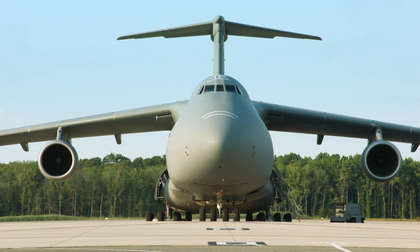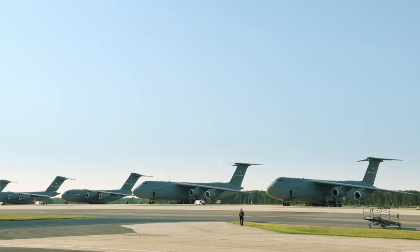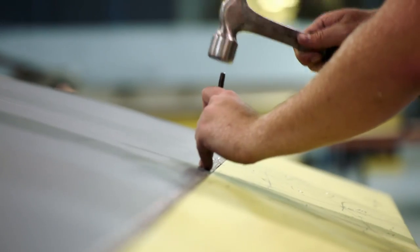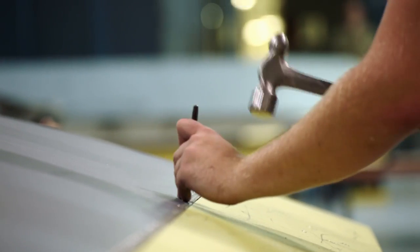An aircraft this big needs to be light enough to fly. The secret to that is a lightweight honeycomb sandwiched between outer layers of fibreglass or aluminium.